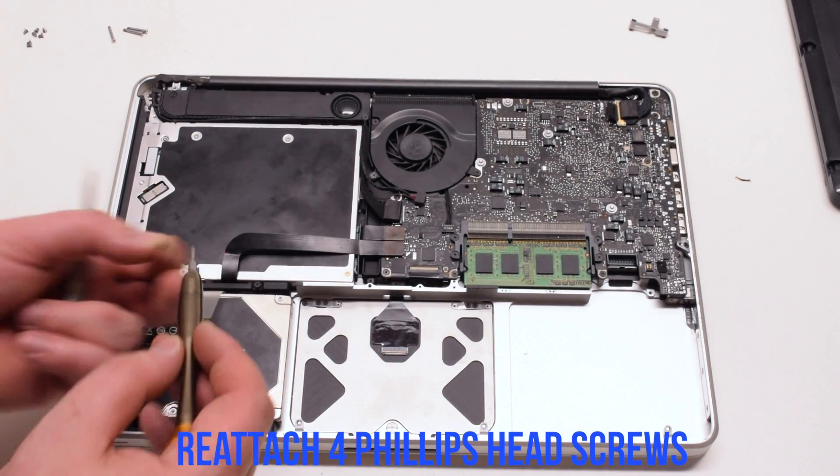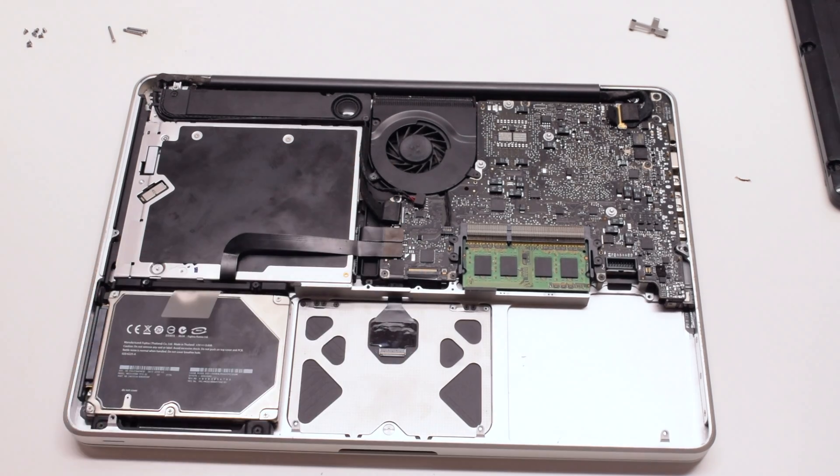You can now reconnect the trackpad. Secure it with the four Phillips head screws, two on each side on the outer edge.